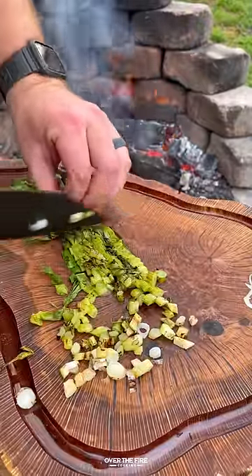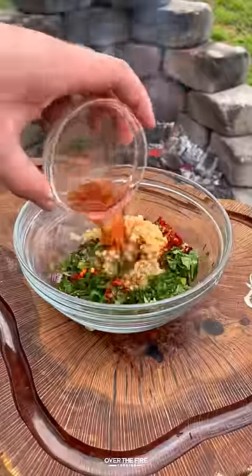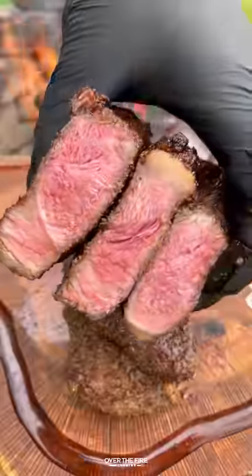Then I'm gonna start making that charred scallion chimichurri, inspired by my friend TheBarbecueBuddha on Instagram. This is a tangy, charred, delicious sauce that goes well with these steak and eggs.